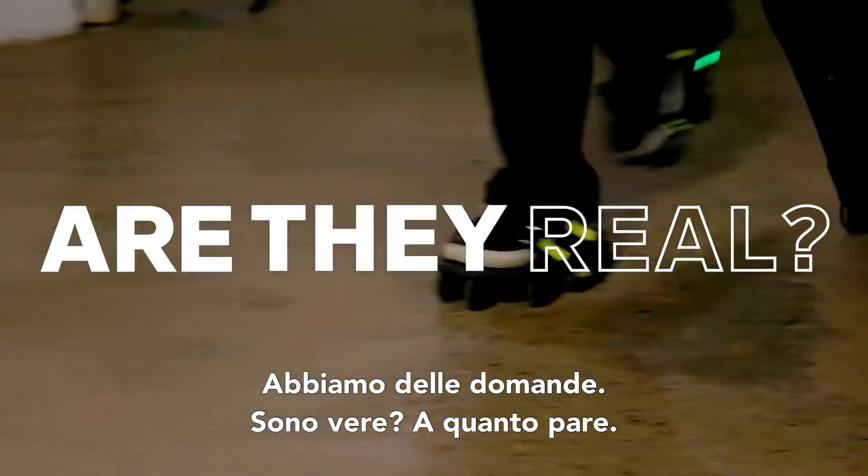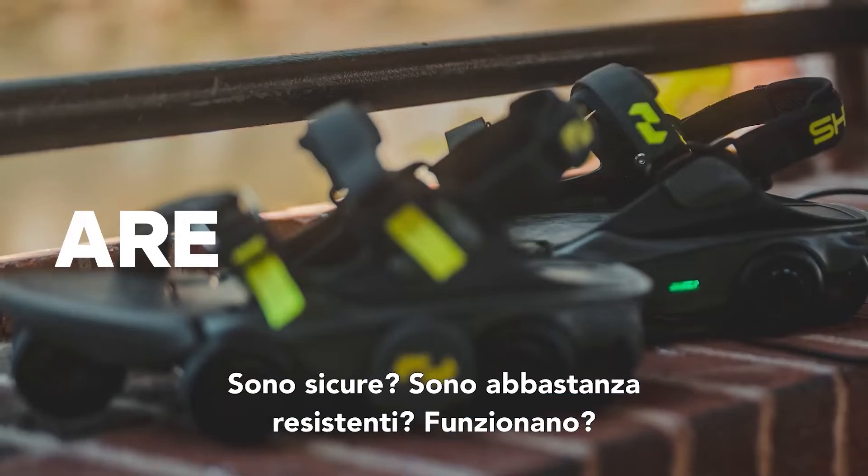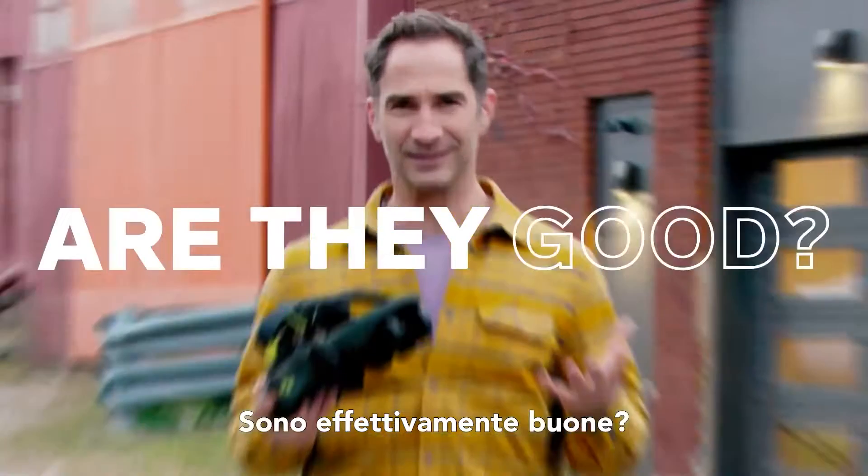So, questions. Are they real? Apparently. Are they ridiculous? Possibly. Are they safe? Are they tough enough? Do they work? Are they actually good?